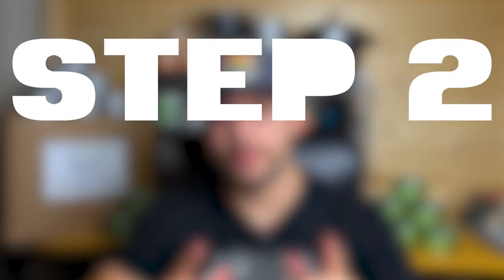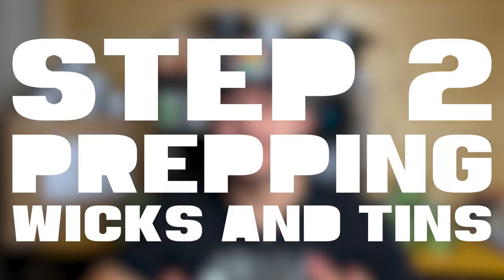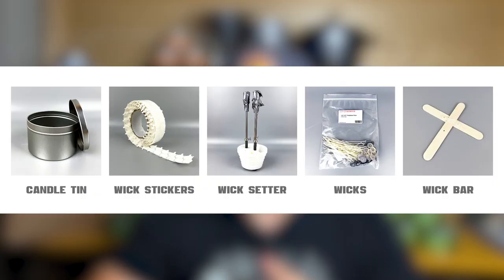But once you decide, we can jump into step two: prepping wicks and tins. The materials needed for this are the wicks, wick setter, wick sticks, and candle tins or vessels. I knew I wanted to use a metal tin for my vessel — I think it lines up with the nature and outdoor vibe. I went with a 16 ounce short tin, although it definitely doesn't hold 16 ounces of wax; it holds closer to 10 or 11. Knowing the size of vessel you have will determine how many wicks you need — obviously the smaller the vessel, the less wicks you'll need. I'm going to be using three for mine.